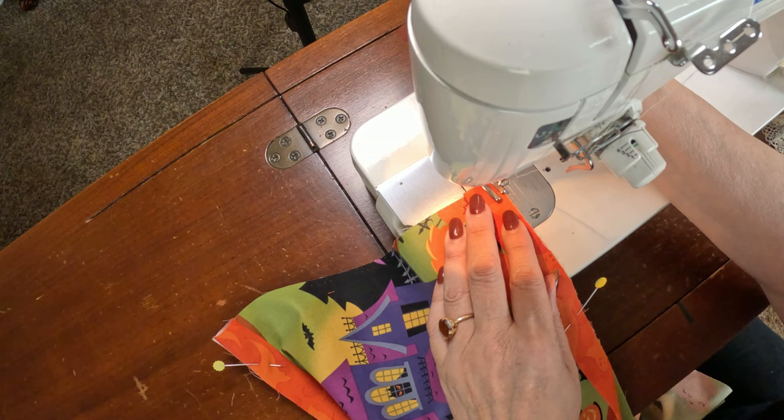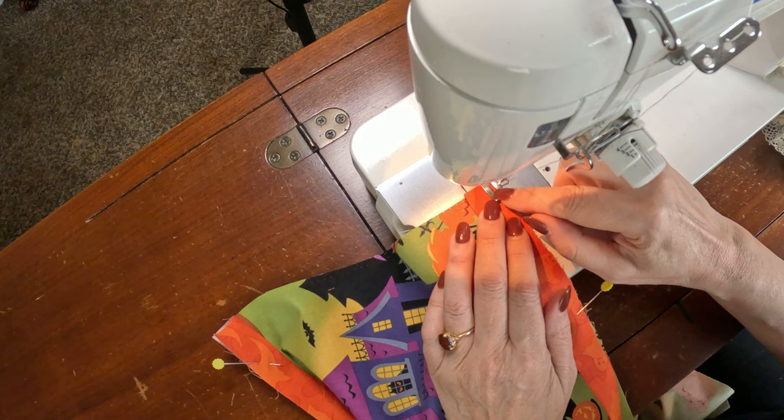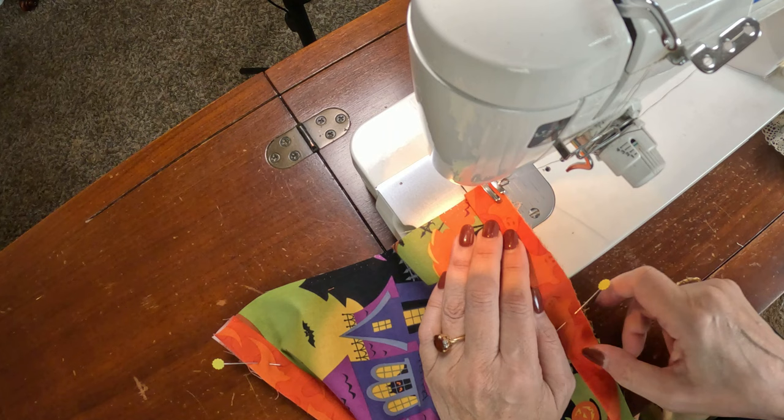We want to take a scant quarter inch — slightly less than a quarter inch. Since my presser foot isn't quite a quarter inch wide, I'll use that as my guide. The reason we want less than a quarter inch is that our next seam on top of it will be a full quarter inch, so this first seam won't show.